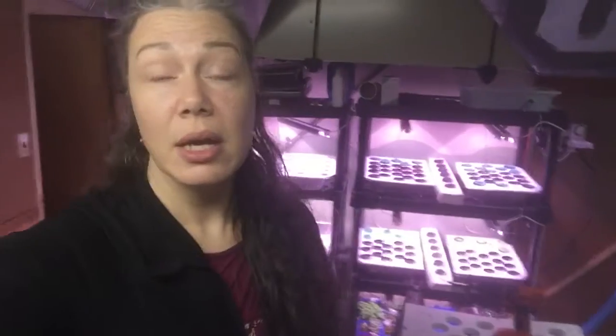Hi guys, here I am in my basement. I don't think I have enough Wi-Fi down here to do a live video, but what I can do is just talk at you and pre-record it and see if you have any questions, and then do another video to answer them.